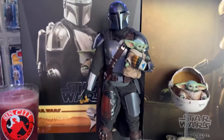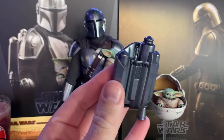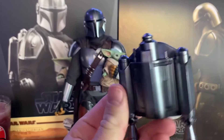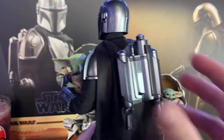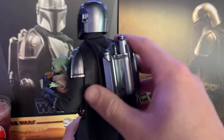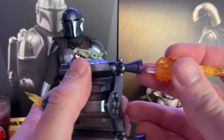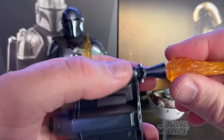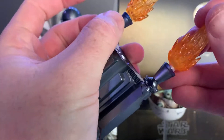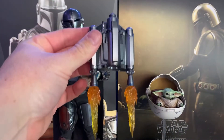Let's look at the accessories. His jetpack is solid — not really shiny enough for me. It is magnetic so it just snaps right on. It does come with two blast-off effects that stick in the bottom. Bam — there you go, that is blast off.